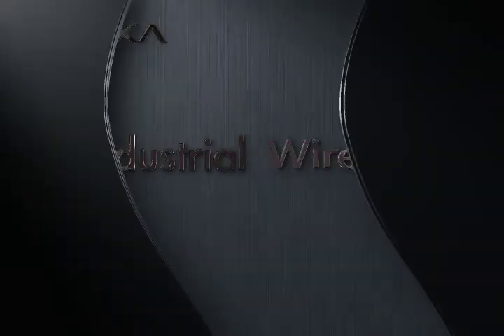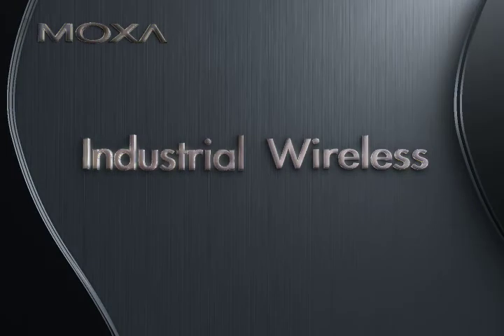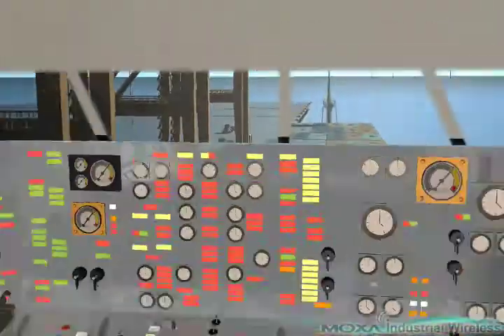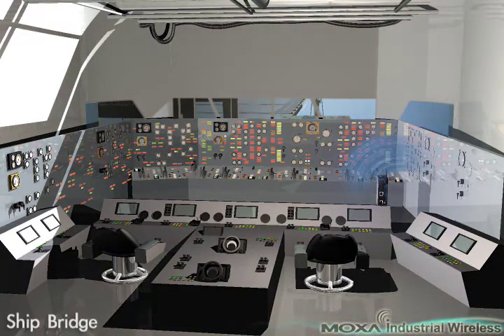Welcome to Moxa Industrial Wireless. Are your applications hard to wire? Are your wiring costs out of control? Are you already using mobile equipment that connects over a TCP/IP network? If so,